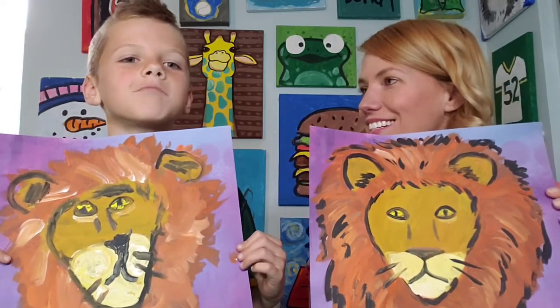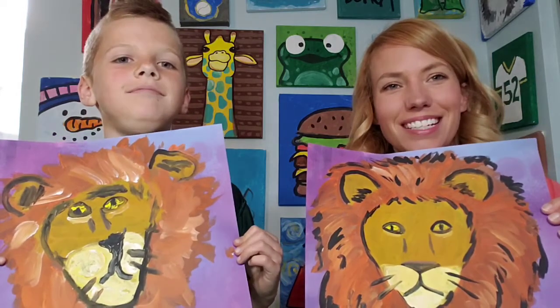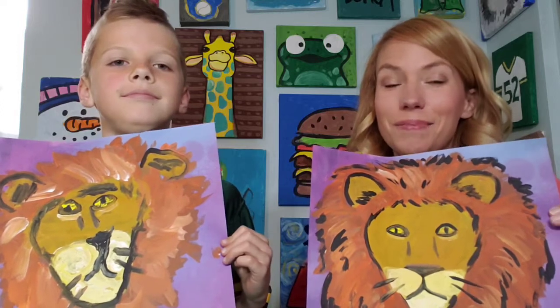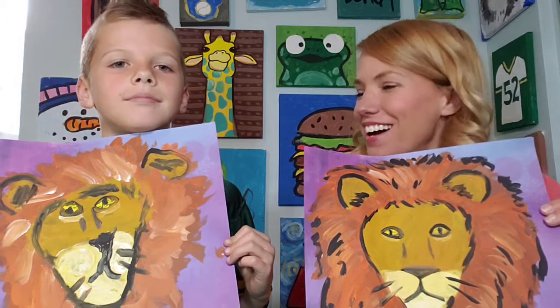What did you think of this one, Erin? Pretty good. Pretty cool, huh? We hope that you have fun painting a lion just like ours, and if you like our video please hit that like button and subscribe down below. Thanks so much for watching.